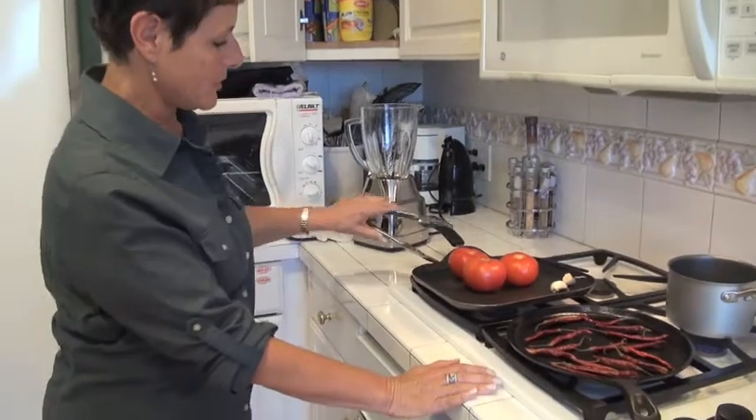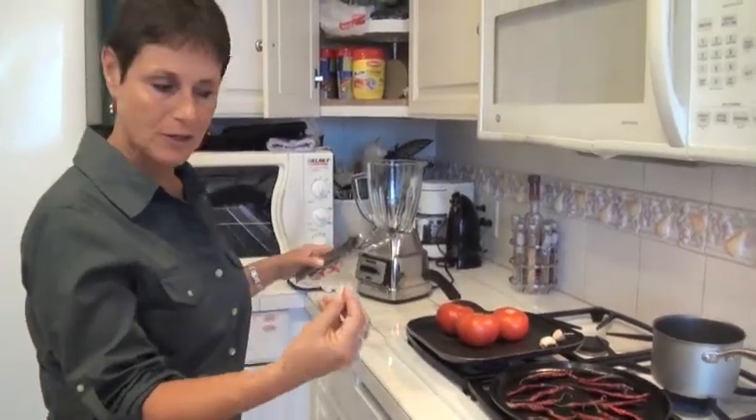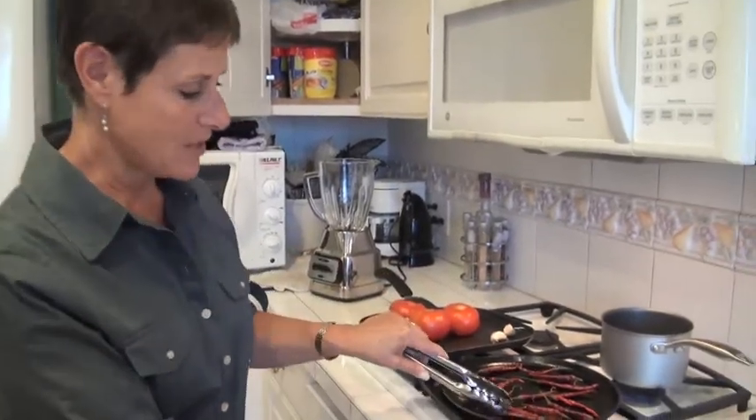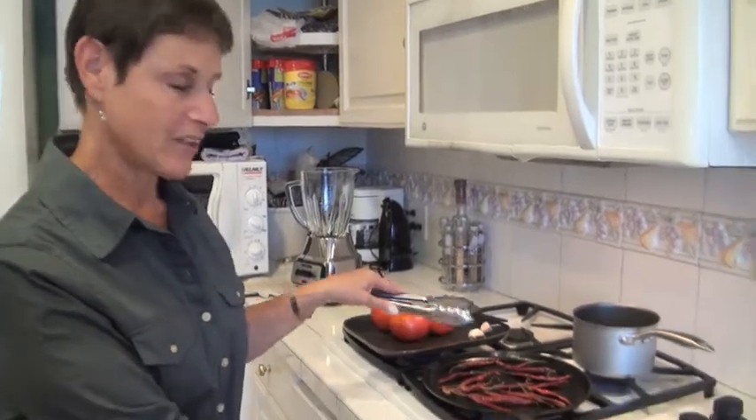I'm going to toast these until they're nice and soft, well-toasted, and I'm going to toast these as well. I'm going to flip them over because they do burn quickly, so I have to keep an eye on them.